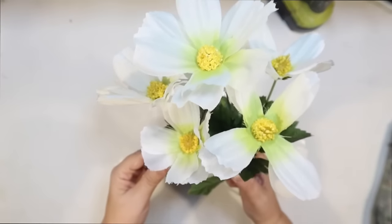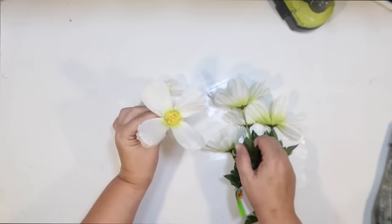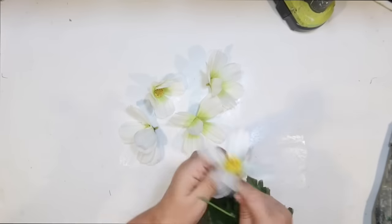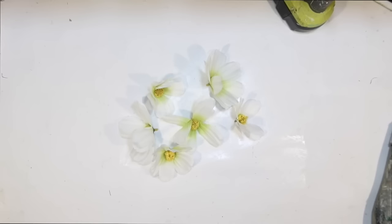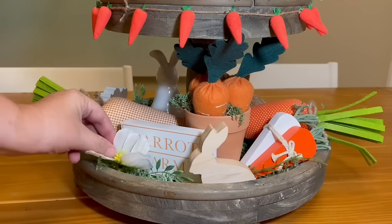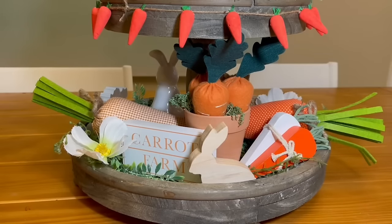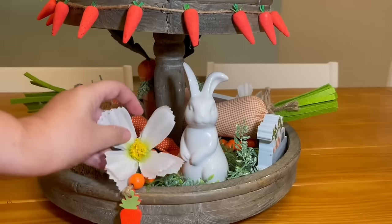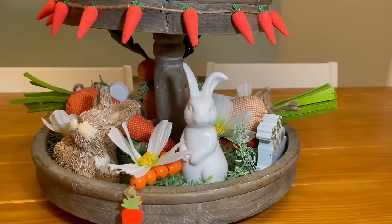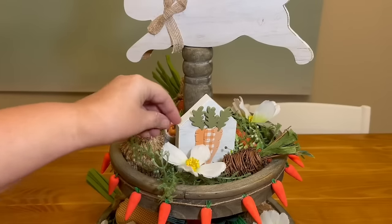I wanted to use a little bit of filler. I wanted daisies but all I could find at Dollar Tree was Cosmos — but I thought I could get that same daisy look with a white flower and yellow center. I'm simply going to pop these off and scatter them around. It's going to give me a nice little spring element mixed in with the Easter bunny carrot thing, and it works as great filler for this tiered tray. Anywhere I have a little exposed greenery, I'm just going to pop a little flower in there.